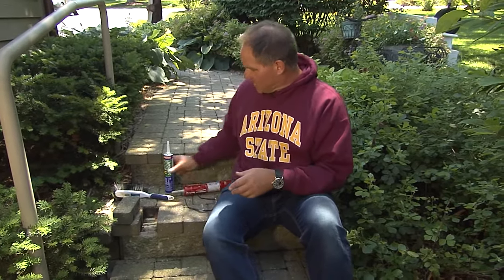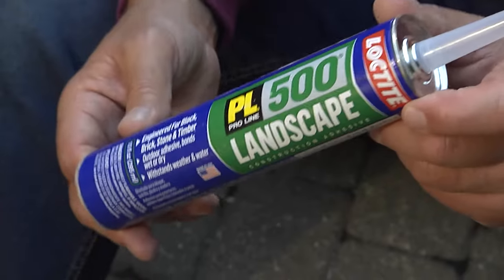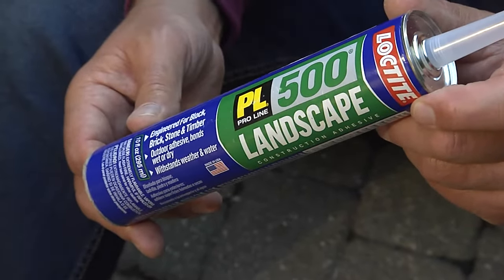And over time, they loosen up like this one here. So what I want you to do is run out to the hardware store and get a tube of landscape adhesive. What's great about this adhesive is it can be used not only dry, but under wet conditions as well.